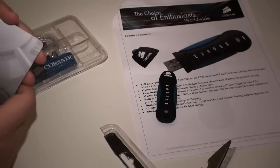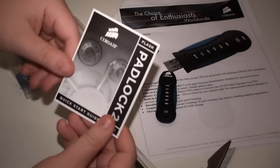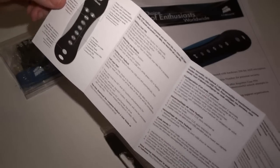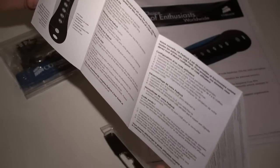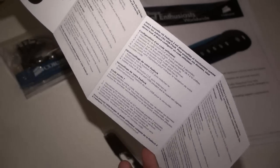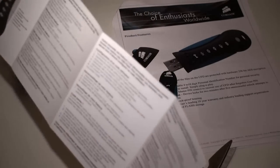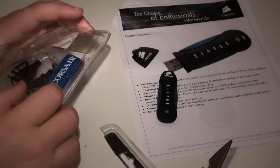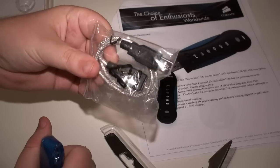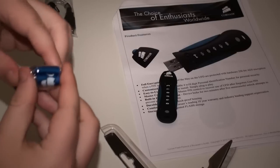Once we get into this packaging, we have a little quick start guide inside that gives you the basic details on the functions of the device and how to set up a user PIN. Remembering this is a pen drive that comes with hardware encryption, so plenty of details there, also in some different languages. You've also got a basic USB extension cable and a lanyard.